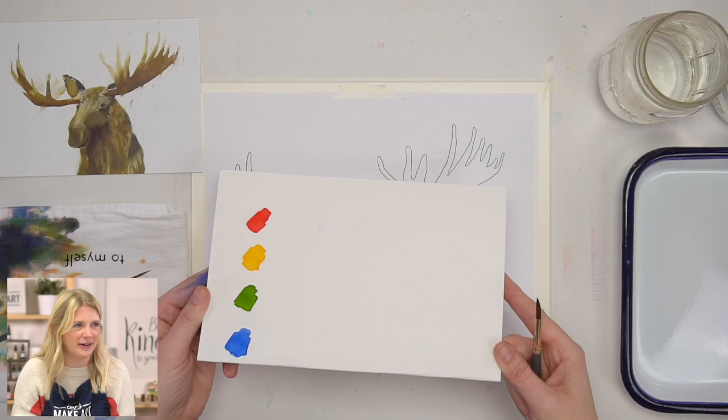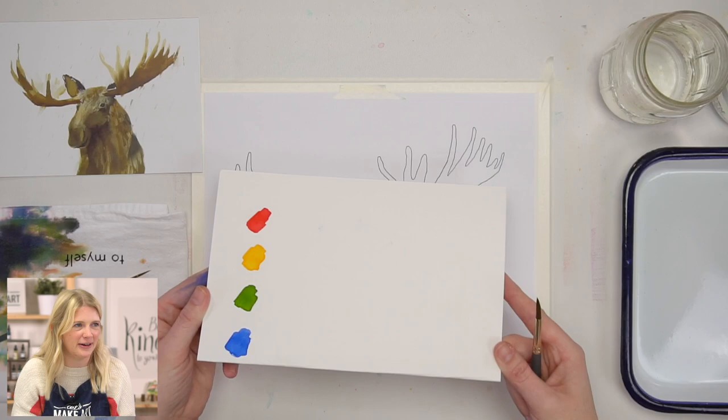I decided I don't have to swatch the colors every time — I can just reuse the same sheet of paper and save paper.